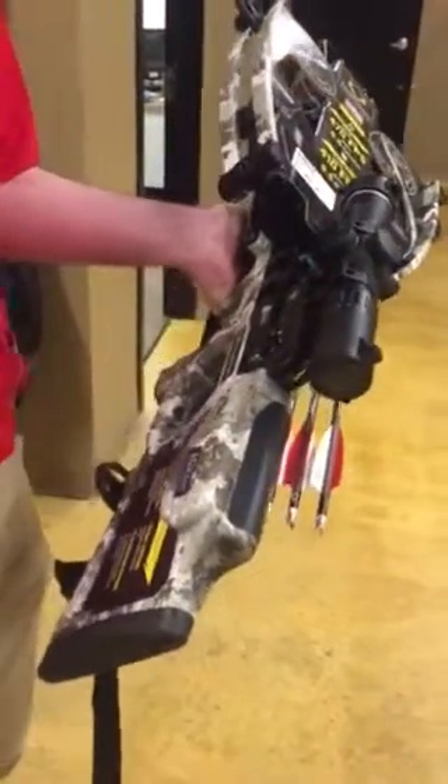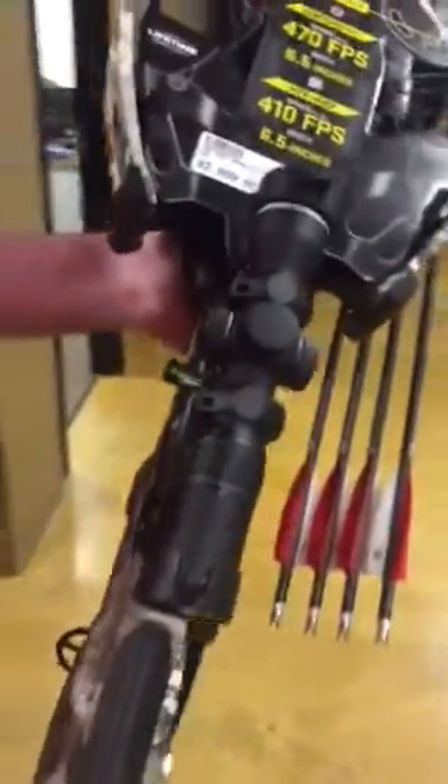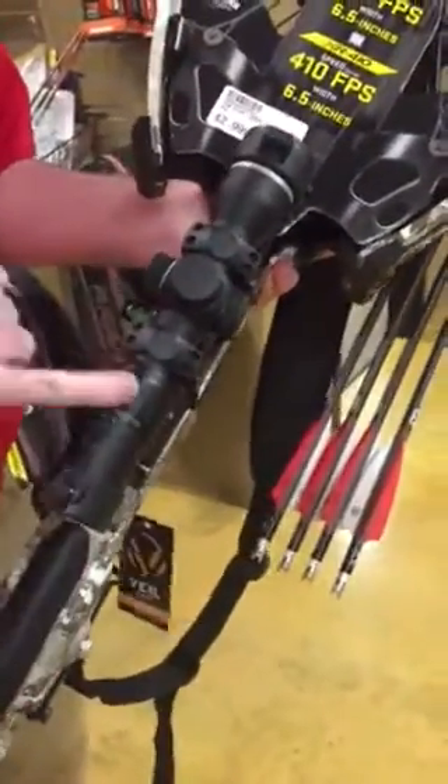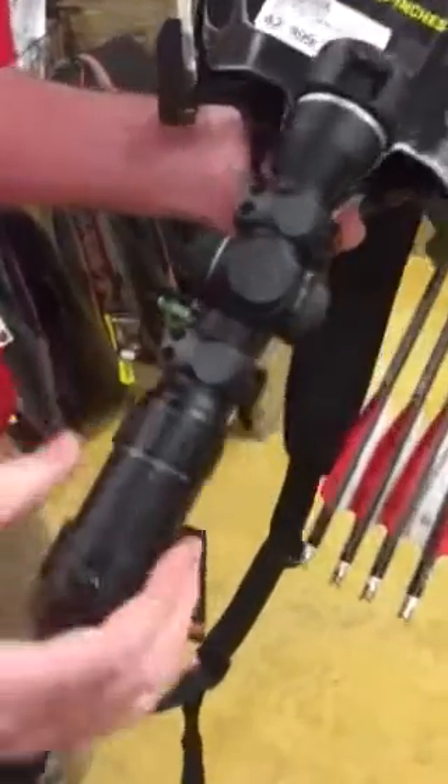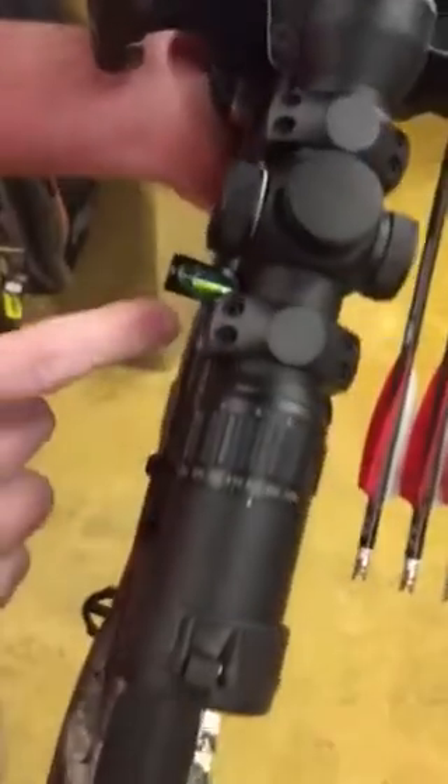This comes with their higher-end marksman scope. It's set depending on what speed the bow is at, so they put these on some different models. It also has a bubble level off to the side.